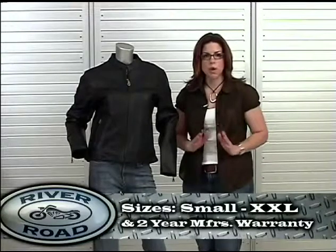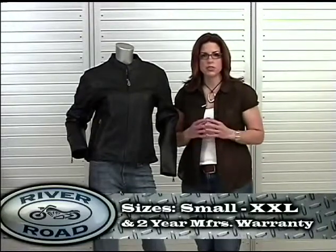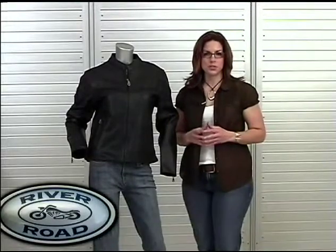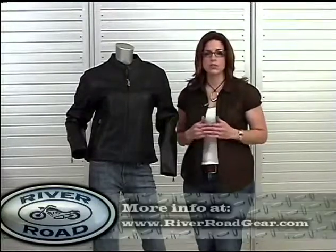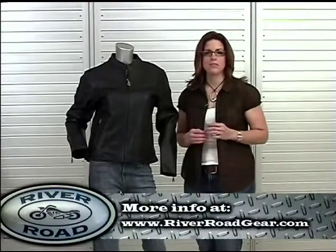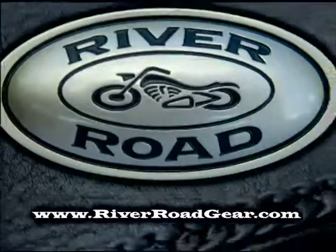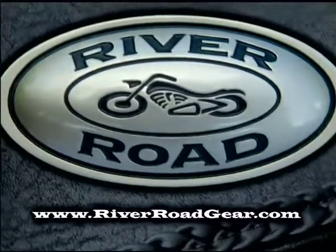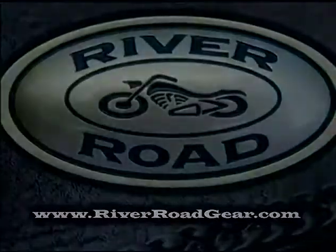Trenza is available in sizes small through double X and features a two-year manufacturer's warranty. For more information about the Trenza jacket or to find an authorized River Road retailer, go to riverroadgear.com.